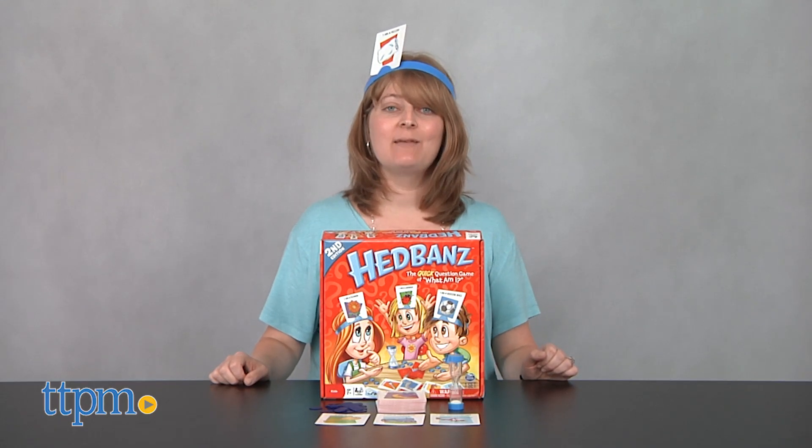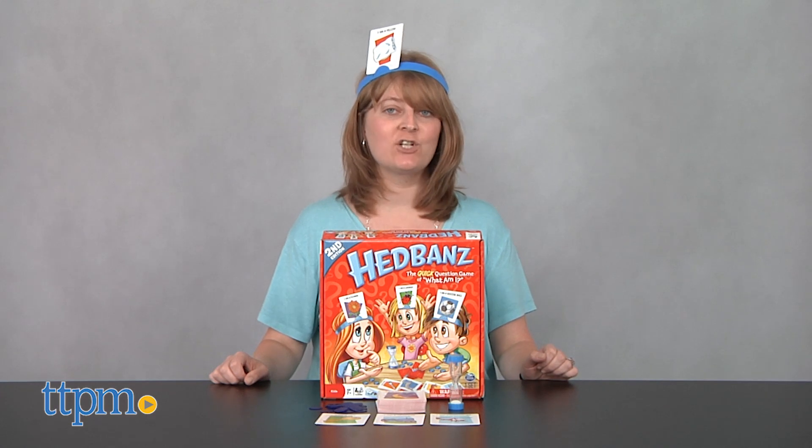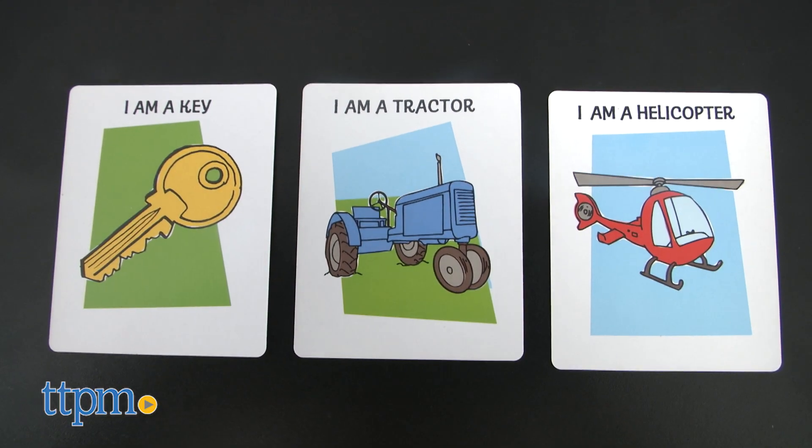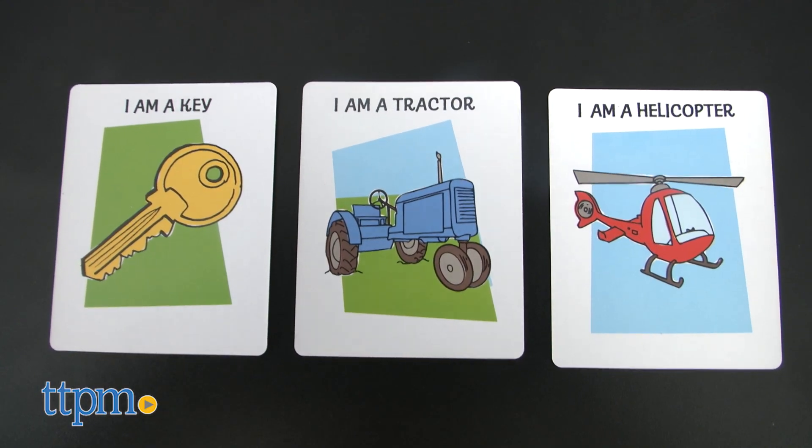Just like the original game, Spin Master's Headbands 2nd Edition requires all players to wear a plastic headband, and without looking at it, insert a card into the headband. Each card has a different object on it, such as a tractor, a key, and a helicopter.